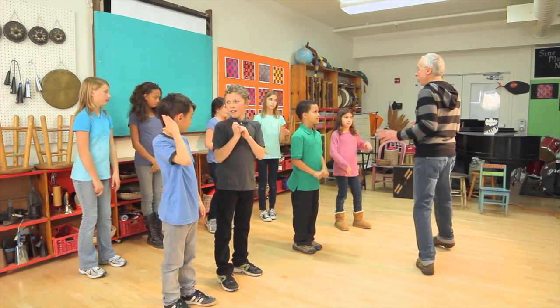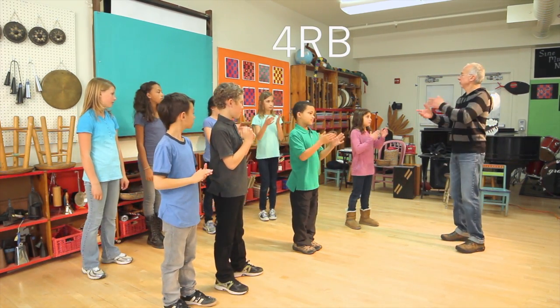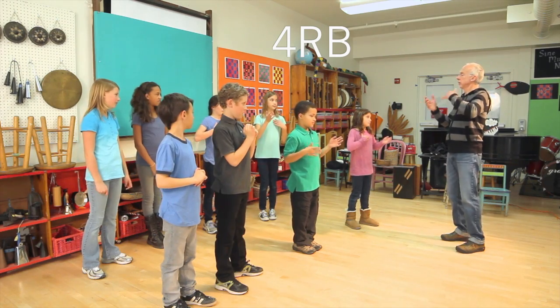And over here, the fours — just you. A ready, go. Beautiful.